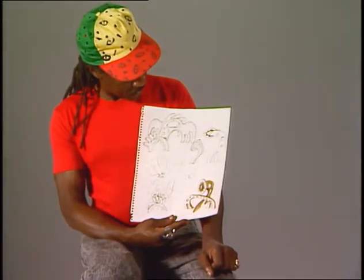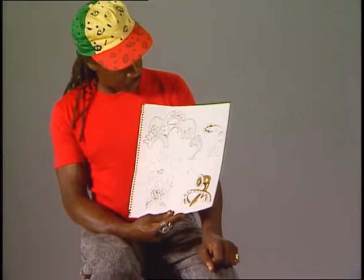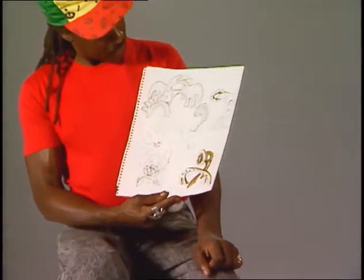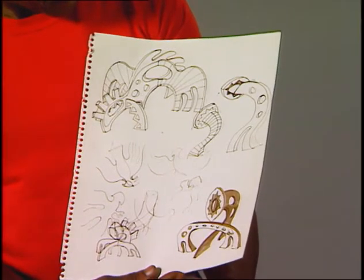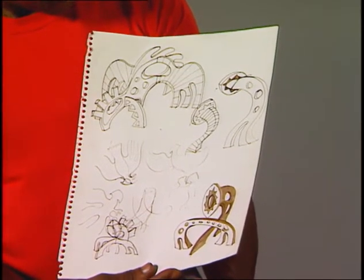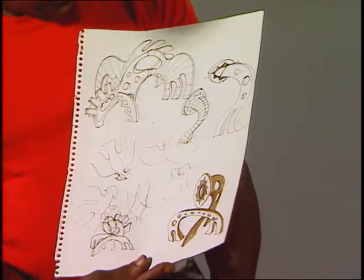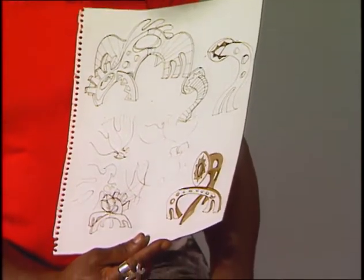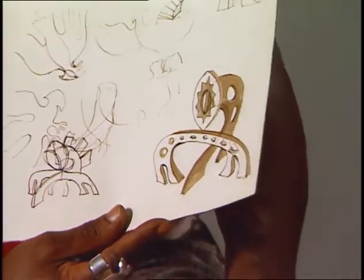This sketch is one of my earlier sketches for one of my very first sculptures, and it's a fantasy animal. It was extracted from my experience in Nigeria, where I visited a goat farm and came home inspired to make an animal sculpture relating to that experience.